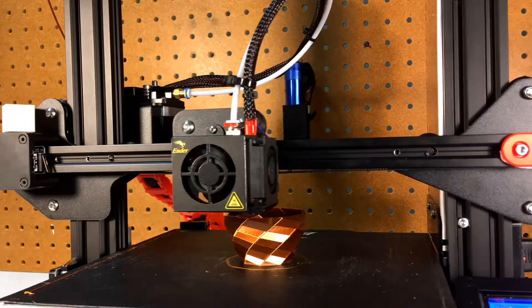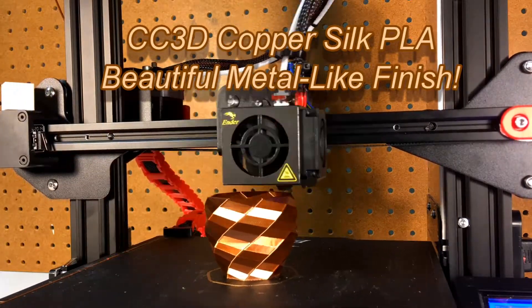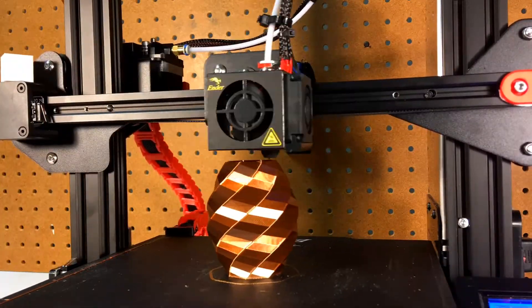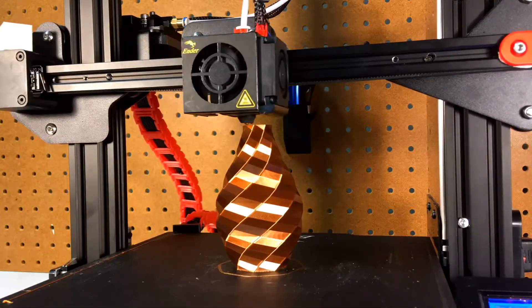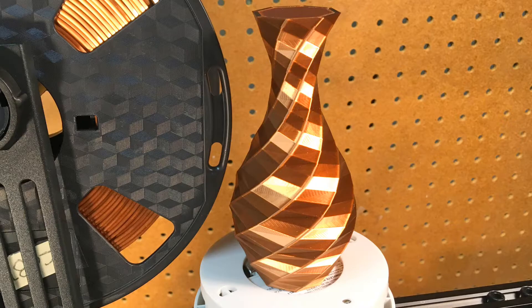I wanted to talk for a second about this gorgeous PLA filament I've been using. It's made by CC3D, and it's called copper silk. It also comes in silver and gold, but this review is just for the silk copper. The shine on this material is unreal — I've had no problems at all printing with it. It's smooth as silk. Even though it's beautiful, it's not the best for all uses, and I'll cover that in a second.